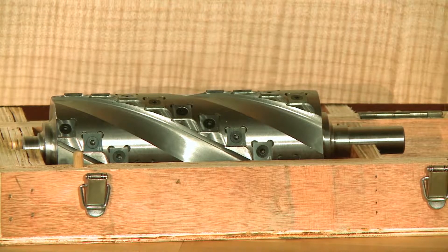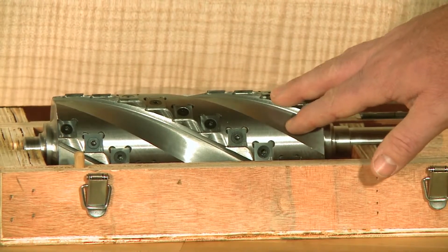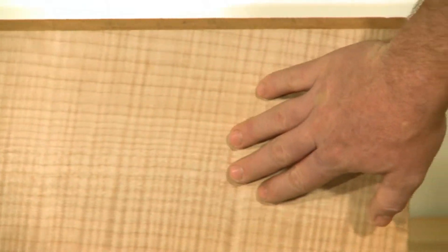These spiral cutter heads are much quieter and they last many times longer compared to the standard high-speed steel knives. Plus, they're going to give you a much better finish, particularly in hardwoods and highly figured woods.